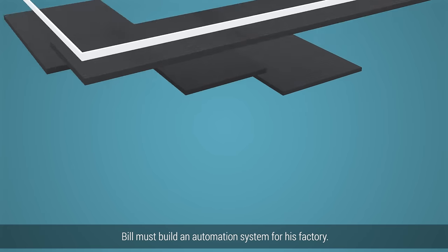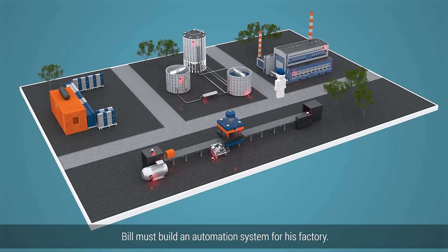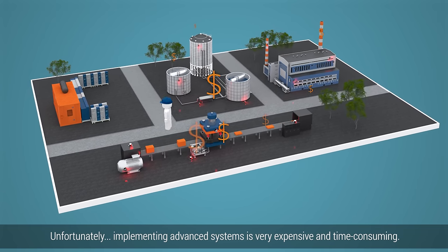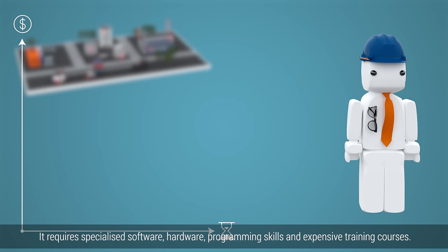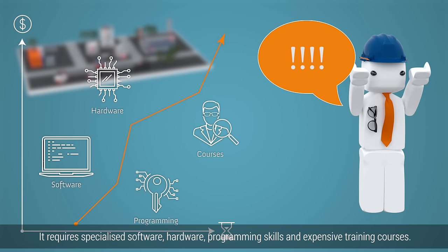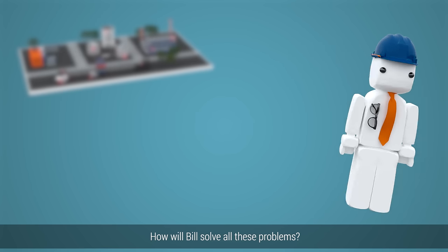This is Bill. Bill must build an automation system for his factory. Unfortunately, implementing advanced systems is very expensive and time-consuming. It requires specialized software, hardware, programming skills, and expensive training courses. How will Bill solve all these problems?